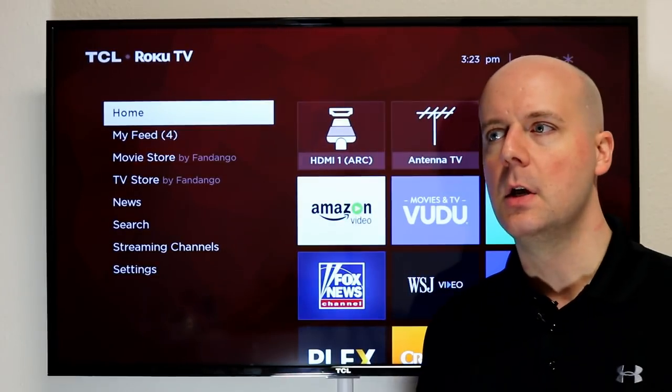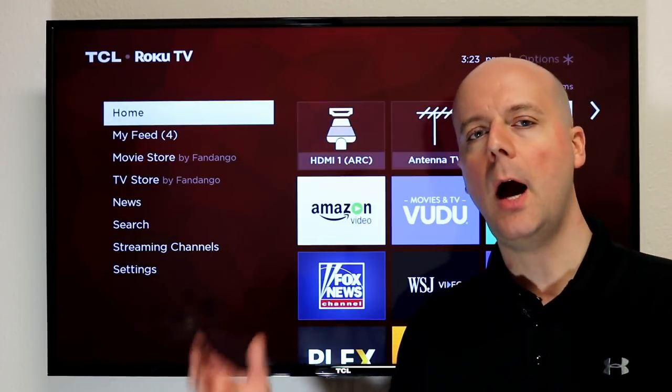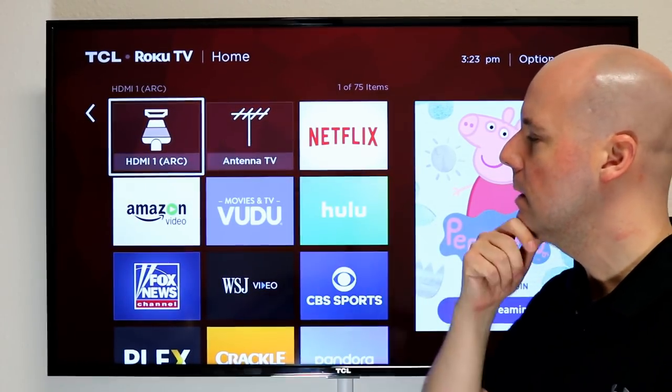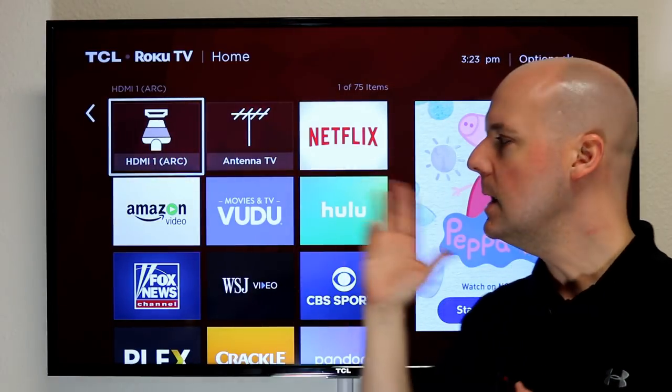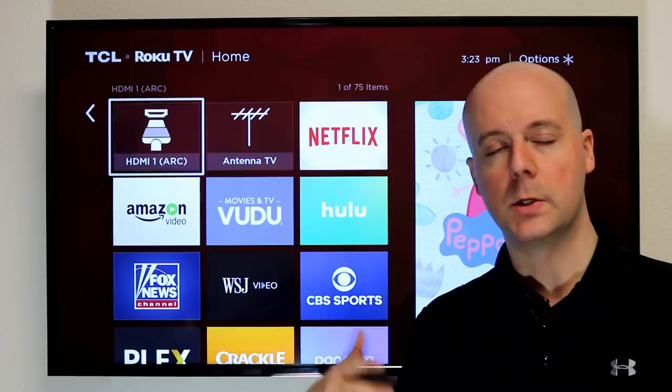Roku TVs — I get a lot of questions: how do I access the inputs? If I have an antenna, a DVD player, et cetera, how do I access that on a Roku TV? Well, it's really simple. Roku TV puts different icons here. You can see I've got an HDMI 1 and my antenna set up right here to easily connect and set up my Roku to different things.